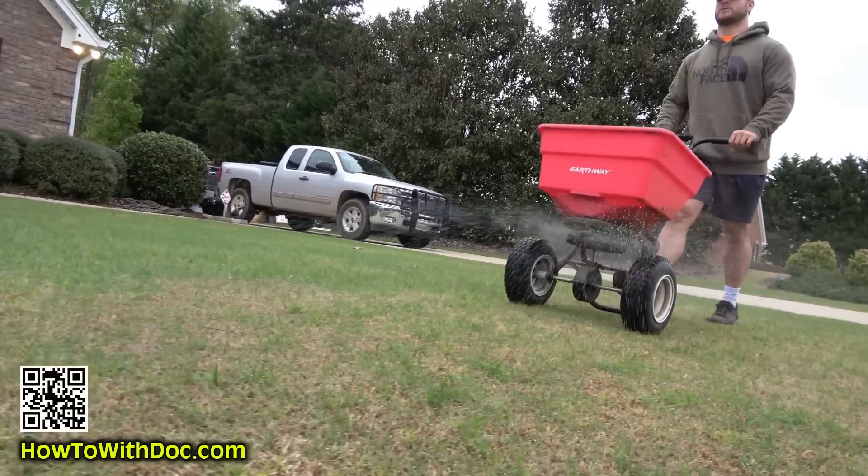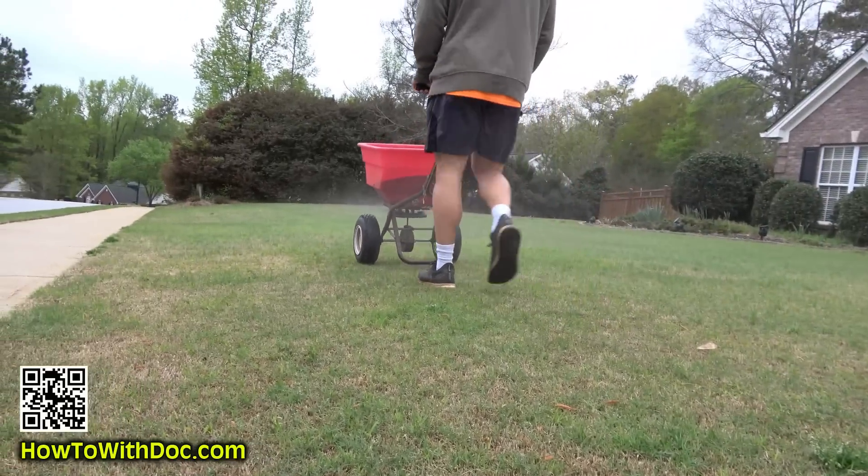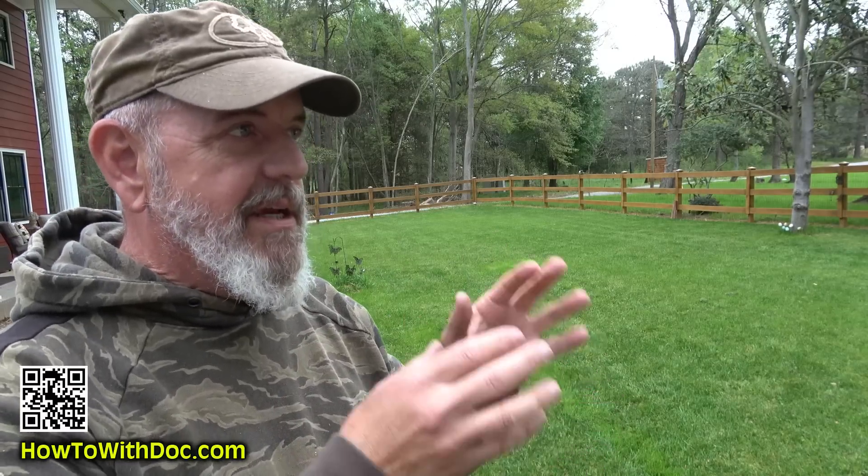If you're wondering about the Bermuda grass at the other house — we went over there today and put down PGF Complete. Everything has been set back by the cold temperatures. We had green grass coming up, then the 20s came in and everything went dormant again — the whole neighborhood went brown. So it's like resetting. We have a little rain moving in, so we put down PGF Complete and tomorrow we'll go cut and trim and restart that lawn.